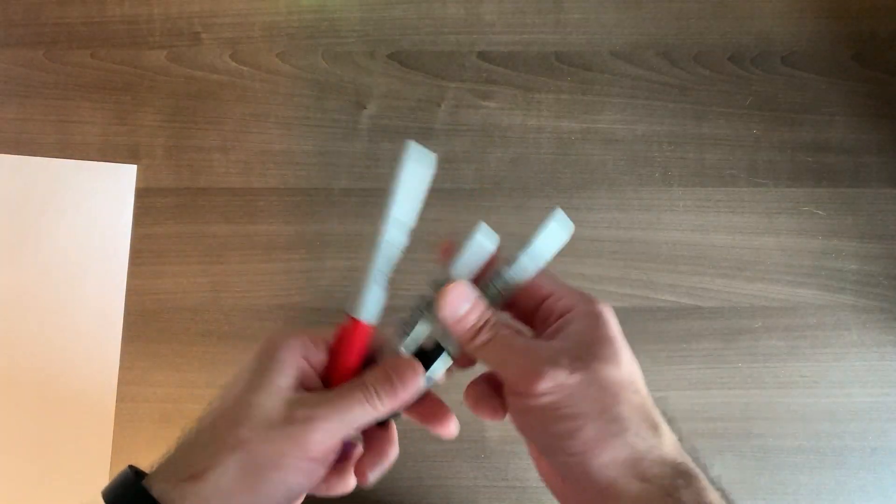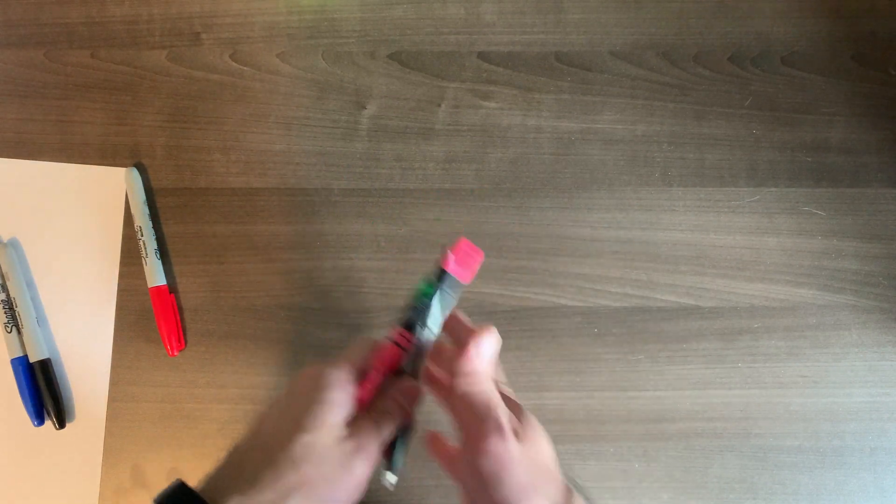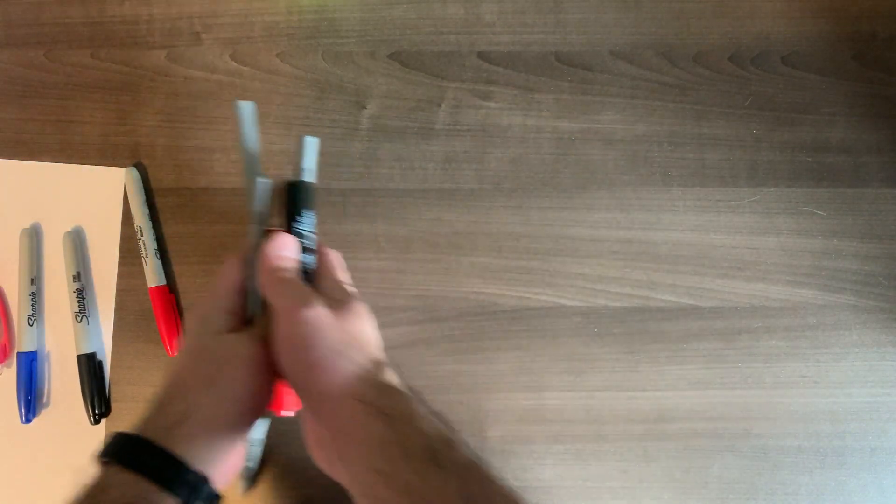Hi everyone! I found this cute little art activity online that we can all do together to get ready for Mother's Day, and you only need a few simple things. You're going to need a blank piece of paper, some markers, a pencil, pencil crayons, highlighters, crayons — anything to draw and color with would be great.